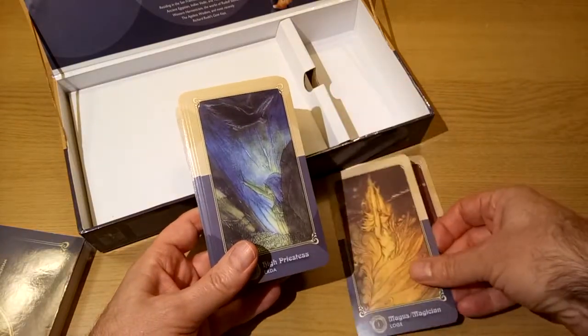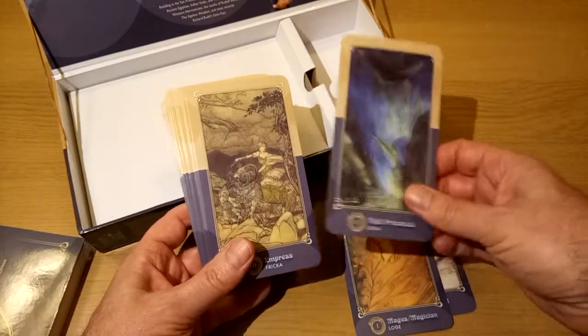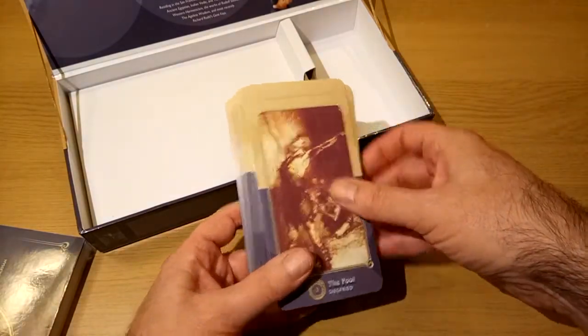Rackham worked mostly in pen and ink with, I think, some watercolour tinting. But more about that when I do a video on the art itself.